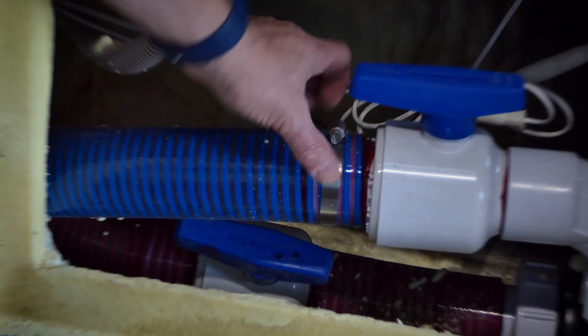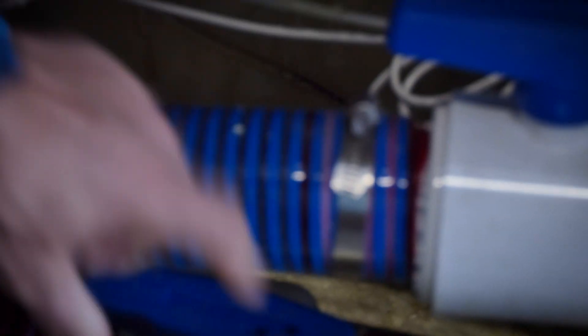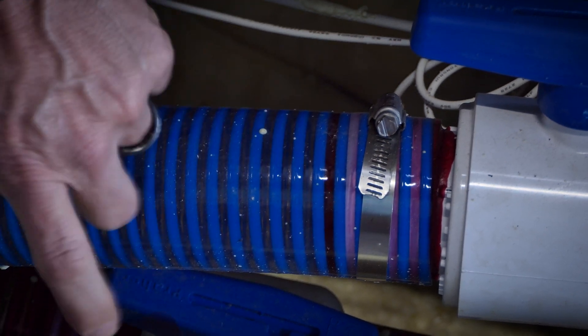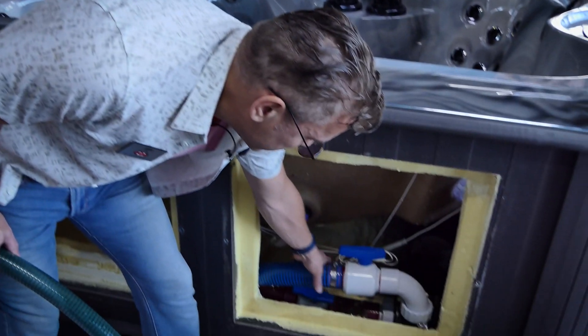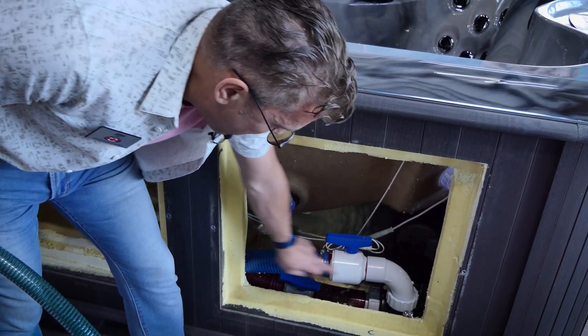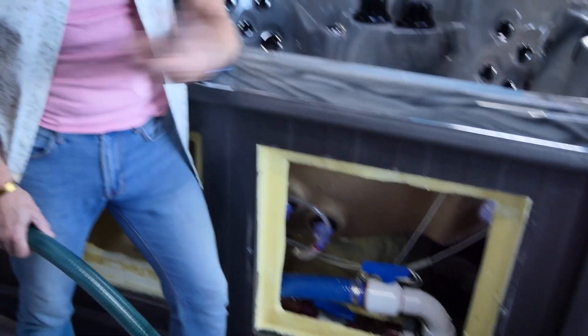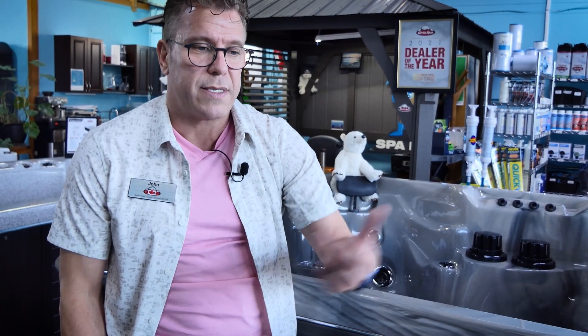Even though this is glued and if I pulled on it it would tighten, we want to make extra sure. Blue is the pressure side, so it's under pressure and can expand a little under the pressure coming from the pump. So on the blue side we always put these clamps on. You don't need it on the red side because it's not under pressure — it's the suction side.